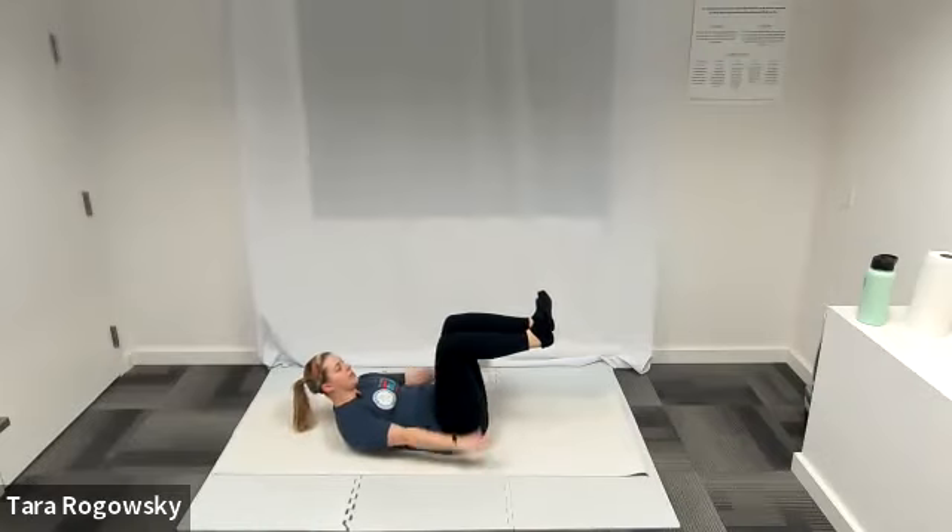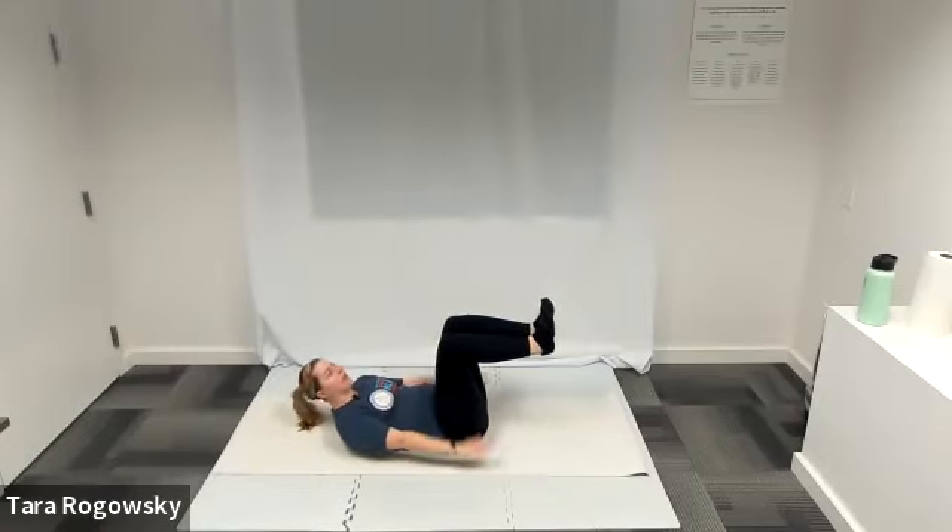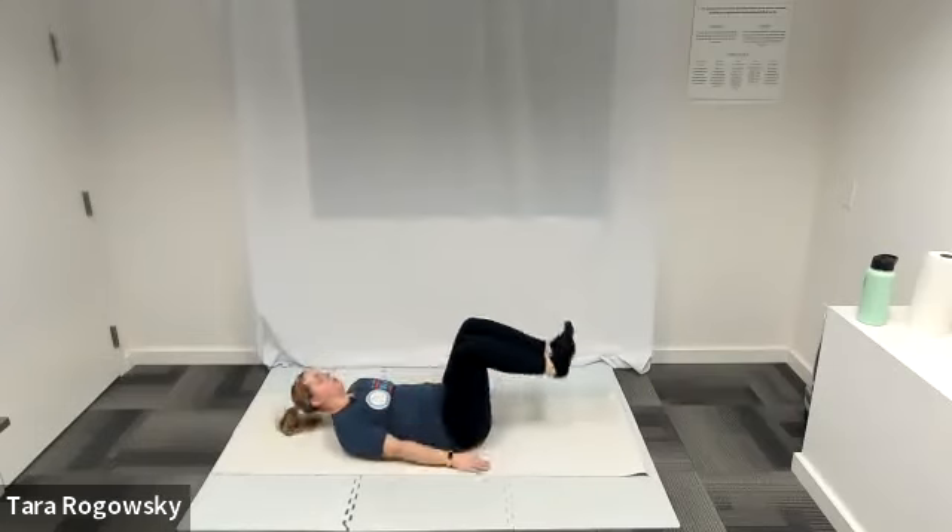Take deep breaths. Try to breathe in for four pumps, breathe out for four pumps. Arms up and down, shoulder blades off the ground. Using your abs to get those shoulder blades off the ground, relaxing your neck, relaxing your shoulders. We'll rest our head and drop our feet in three, two, one. Head is rested, we are dropped.